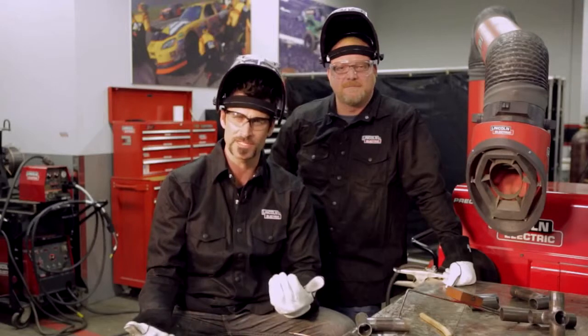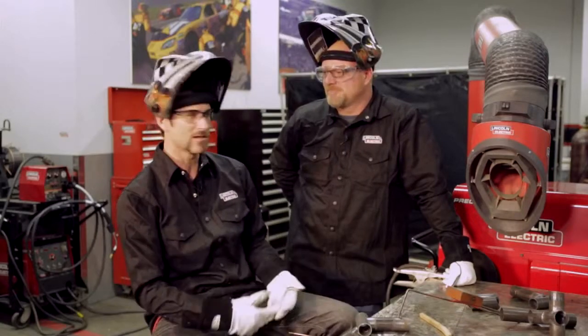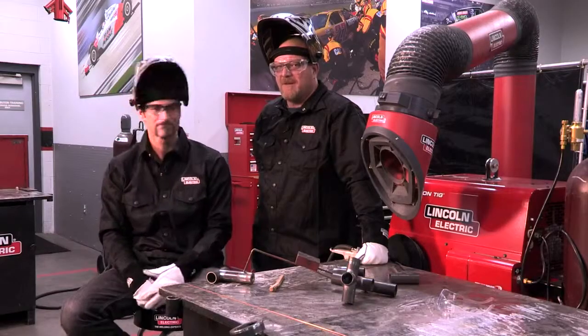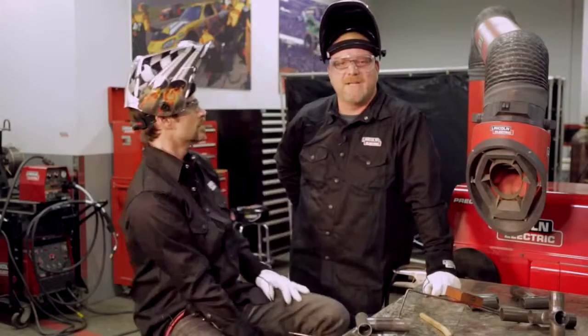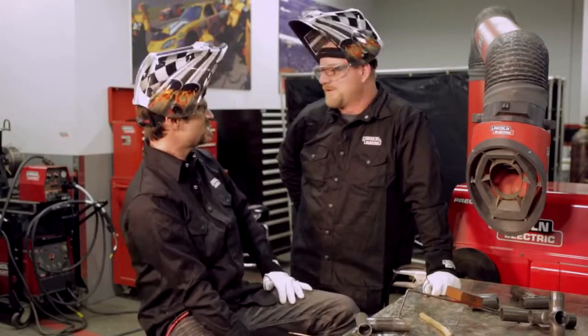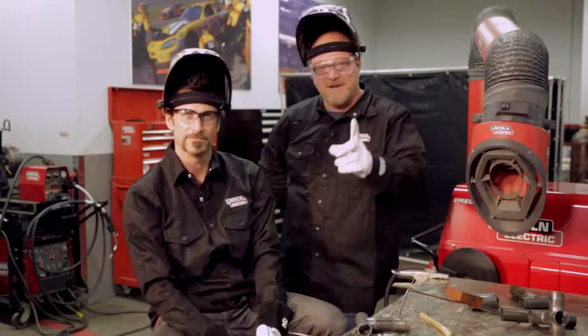It is a pretty simple material. It's used a lot on race cars, motorcycles, anywhere you want to get high strength and low weight. The biggest thing with chromoly is everybody thinks it's lighter than steel, but it's not really lighter than steel. It's stronger than steel, so they can use less of it and get the same strength.